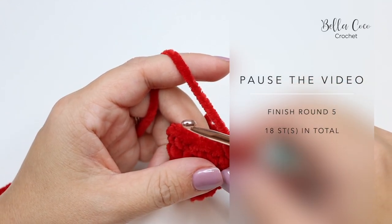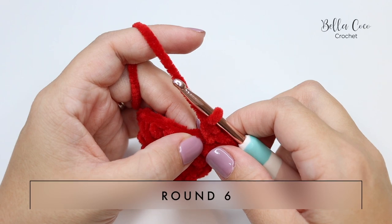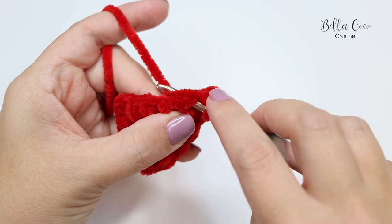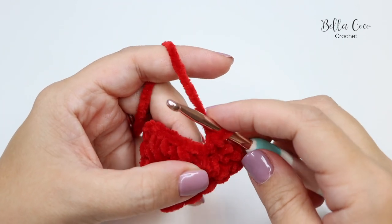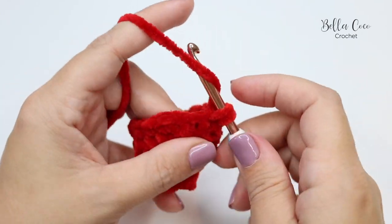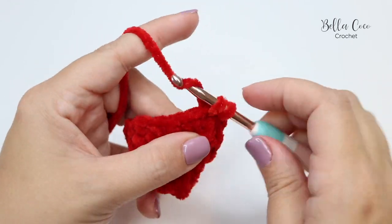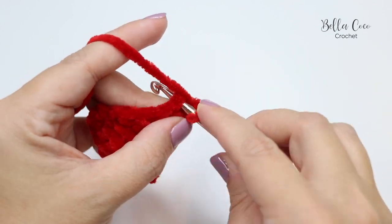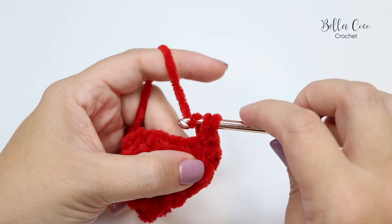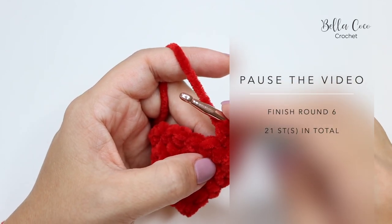For Round 6 we're going to increase to 21 stitches. The pattern repeat is five double crochets followed by two double crochets into the next stitch. Mark your stitch — one, two, three, four, five — then two double crochets: one and two. Repeat that twice more and meet me back. For Round 7 we're going to increase to 24 stitches. The pattern repeat is six double crochets followed by two double crochets into the next stitch. Repeat twice more and meet me back for Round 8.